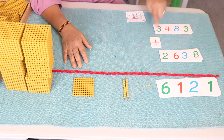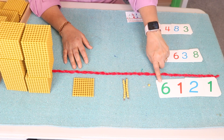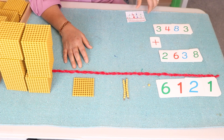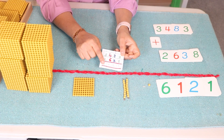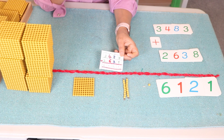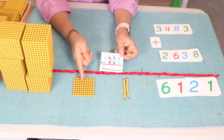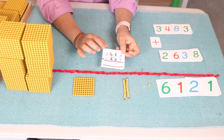Ask your child to read the equation: three thousand four hundred and eighty three, plus two thousand six hundred and thirty eight, is equal to six thousand one hundred and twenty one. You can ask your child to now write and solve the equation. They will understand why there is a one carried on top, because they have had a concrete experience of exchanging with the beads.